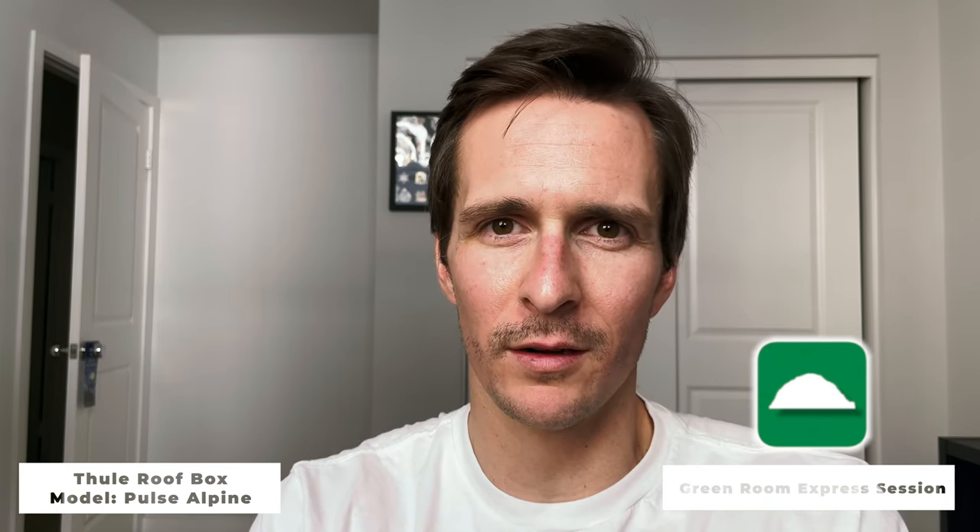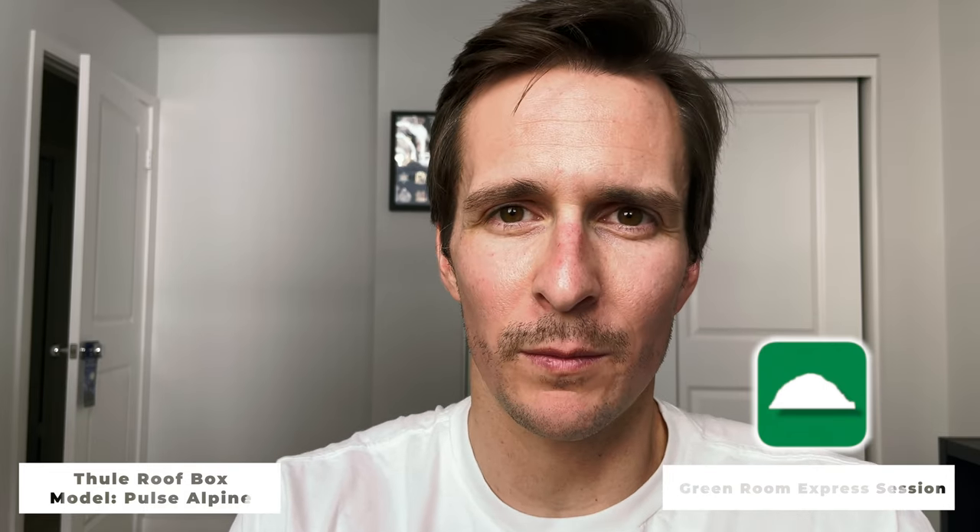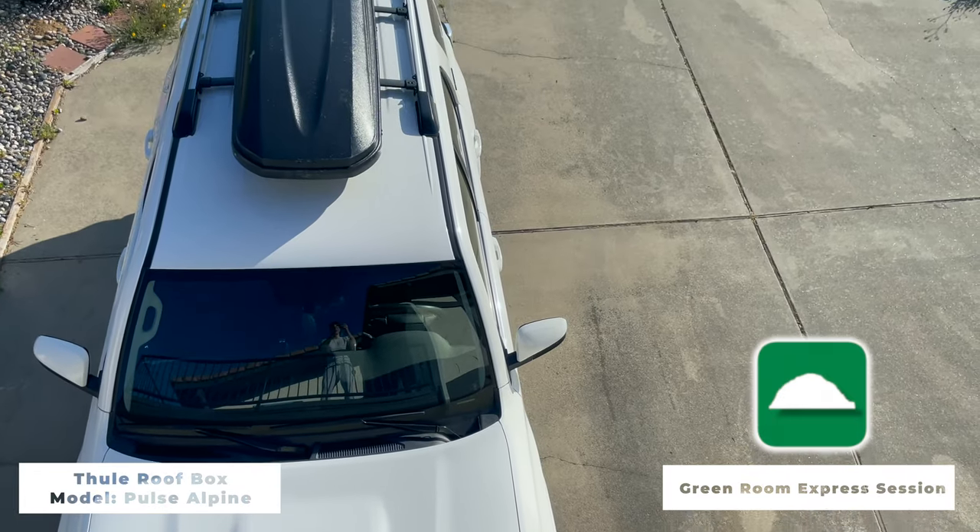Too many boards? Not enough room? Maybe a bit of both? If so, then you're strapping your boards on your roof with some rope that you knotted together, and it sounds something like this. Or you can purchase something like the Thule Pulse Alpine Roof Box.